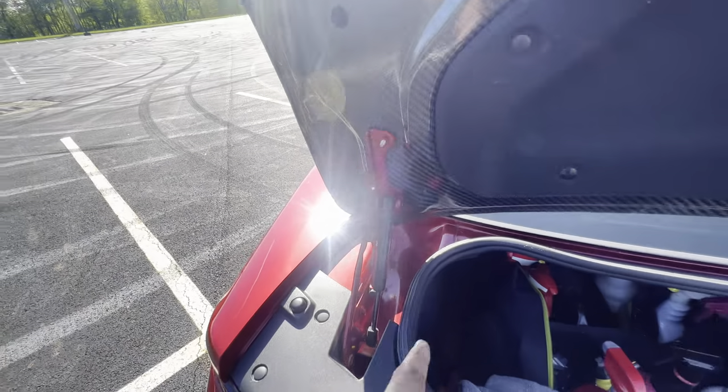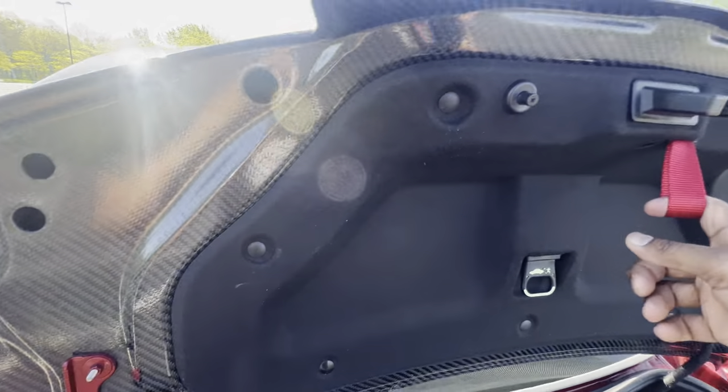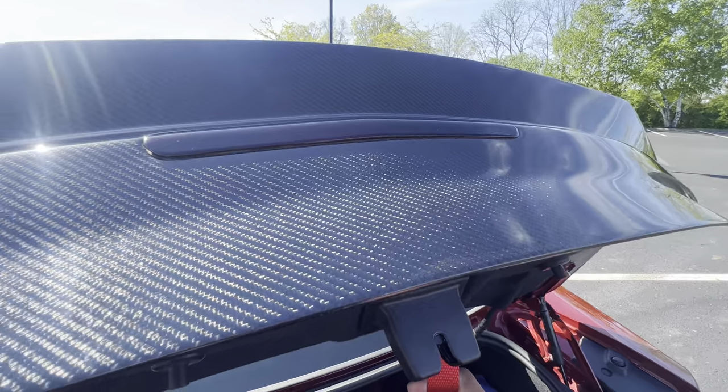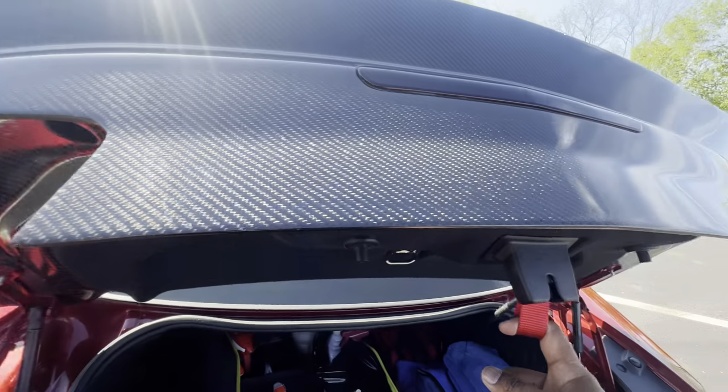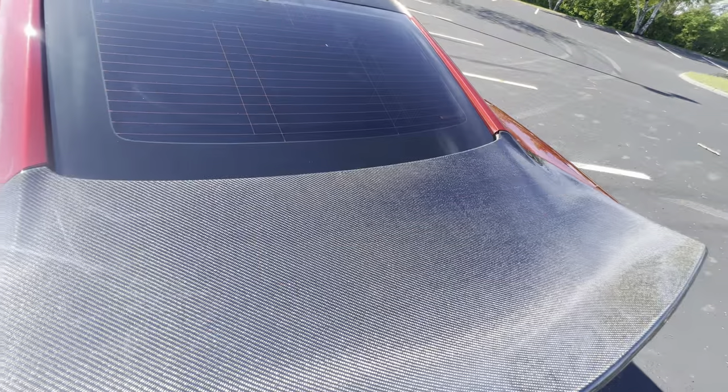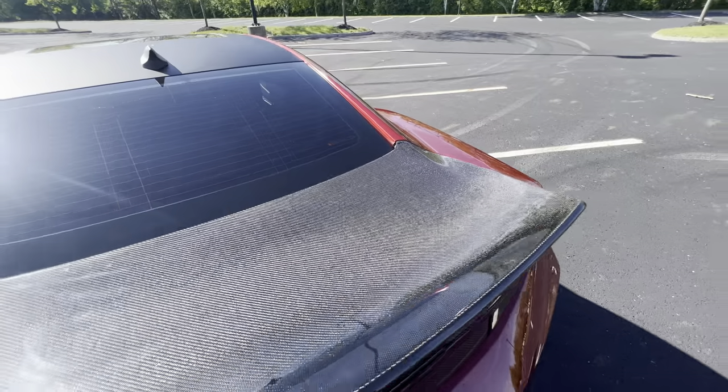I did elect to keep my gas struts installed. Some people take them off because of the weight savings, and some people think the struts are too powerful because this trunk is a lot lighter than your stock trunk. But for me, it works out great. I don't have any problem with them — it shuts fine.